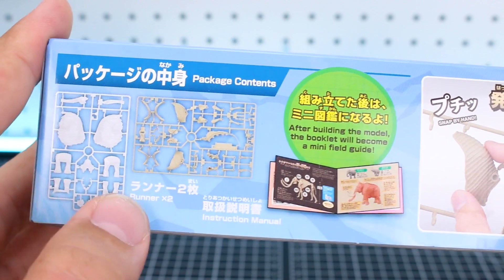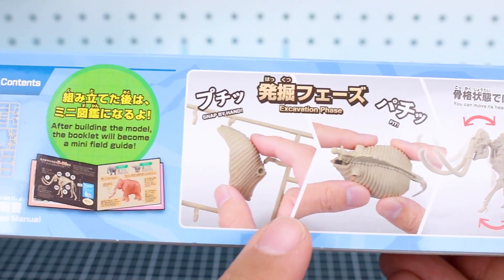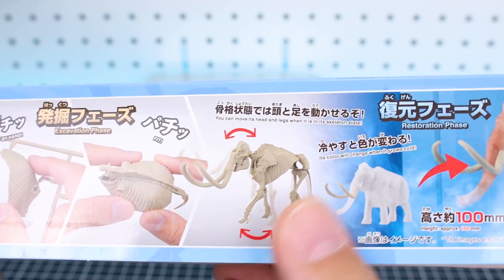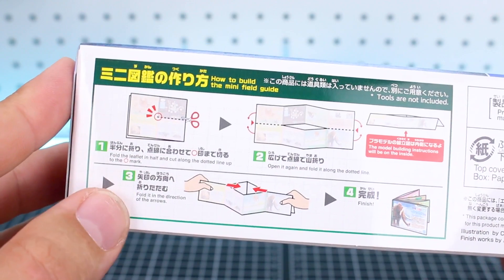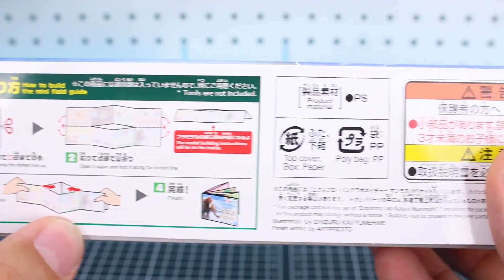On the bottom of the box here's a look at the runners we have included. As you can see, it's a pretty thin box — there's not gonna be a whole lot of stuff inside. Just a quick demonstration of photos showing how the kit is easily snapped together. It does have a little bit of articulation, and it looks like it's about 10 centimeters in height, so not too big. The other side shows you how to build the mini field guide, which will be included on the inside of the box. Let's go ahead and get it popped open.